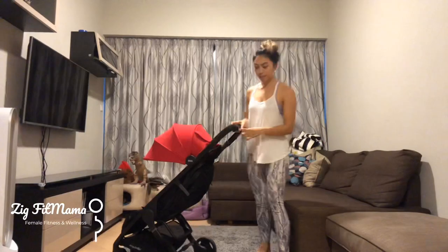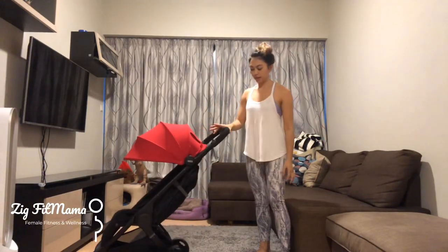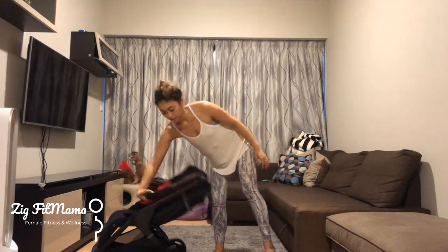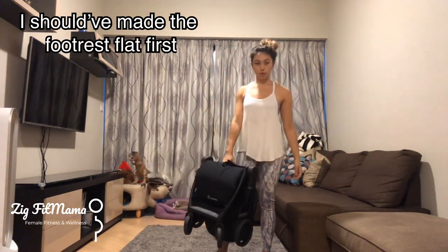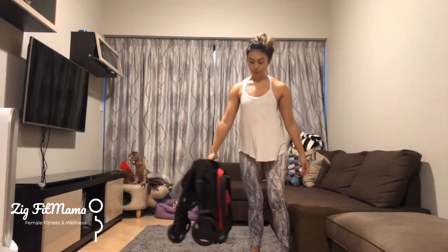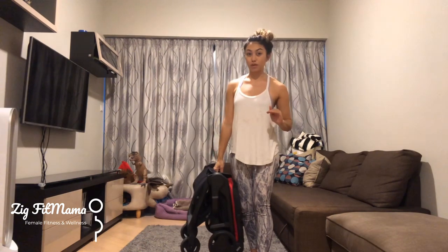Now I'm going to show you how to fold and open it, then compare it to the Yoyo. There's a sliding button and a push button — you slide and push, this part comes down, then there's a handle that folds it flat. In theory you can do it with one arm. It does go down pretty flat, but I do think the Yoyo folds down thinner.